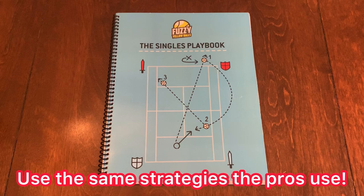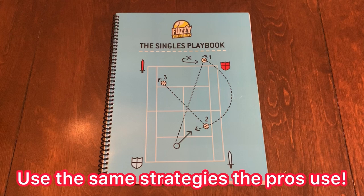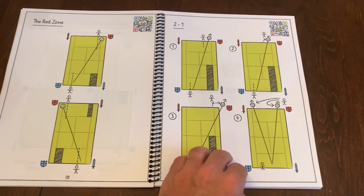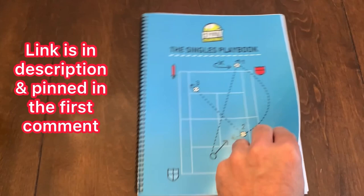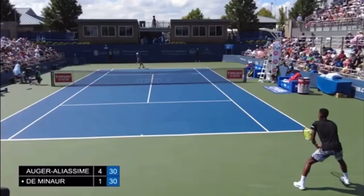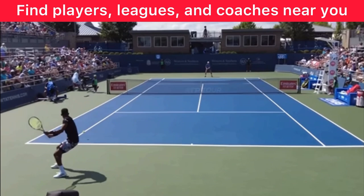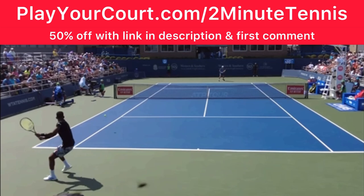If you'd love to use the same strategies the pros use to win their matches, pick up the Singles Playbook by Fuzzy Yellow Balls — broken down by type of opponent, over 50 pages of strategy, each page with a QR code to watch a video of exactly how to use each strategy. Use my link in the description and pinned in the first comment. And if you're looking for players in your local area, a league, or a coach near you, use my link for PlayYourCourt.com/2MinuteTennis — you get 50% off when you sign up with my link.